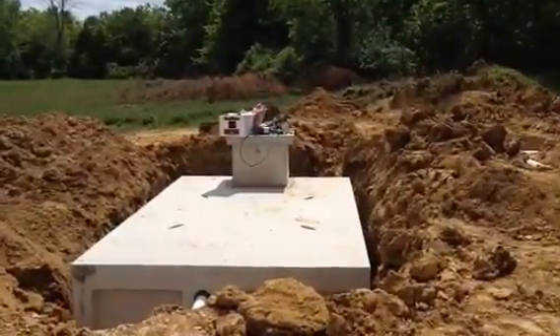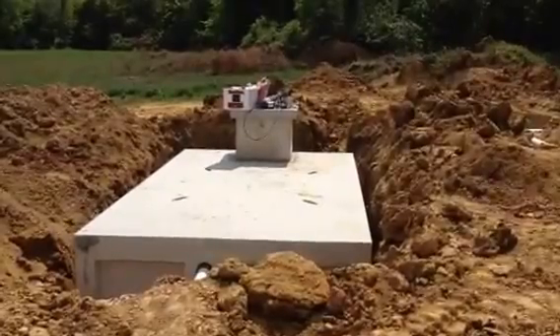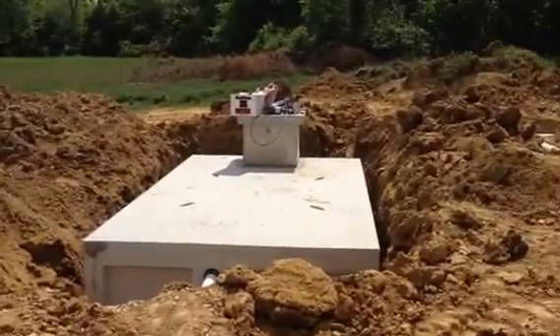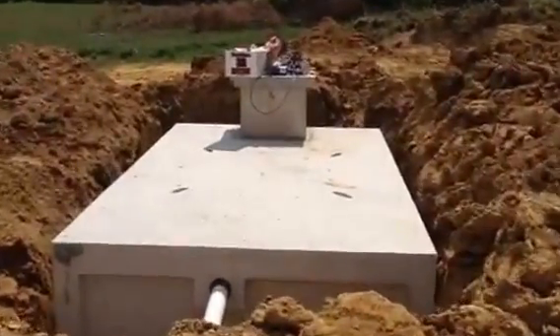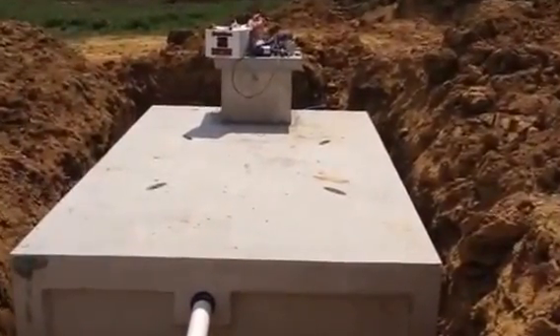Hey everyone, Jonathan from Rain Brothers here, and I'm going to show you the common concrete cistern layout. We just got done doing all the rough-ins for the plumbing to the cistern. We got done setting the tank. Everything's still opened up, so I thought it would be a great opportunity to show you exactly what's involved with the cistern installation.